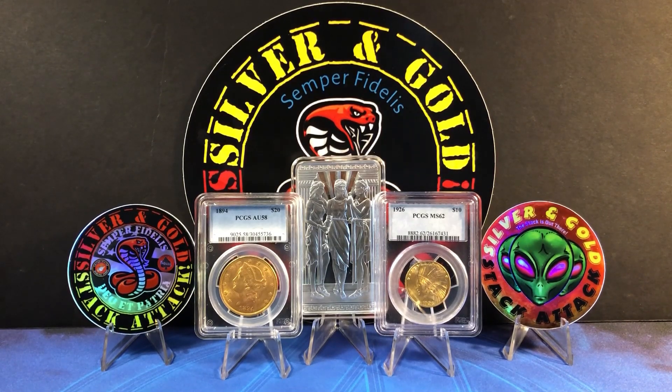We have an amazing multitude of choices to make when it comes to buying silver and gold, and that could be a good thing or a bad thing. In today's video we'll talk about the better choices we can make in regard to value when it comes to stacking precious metals, so make sure you stay tuned.